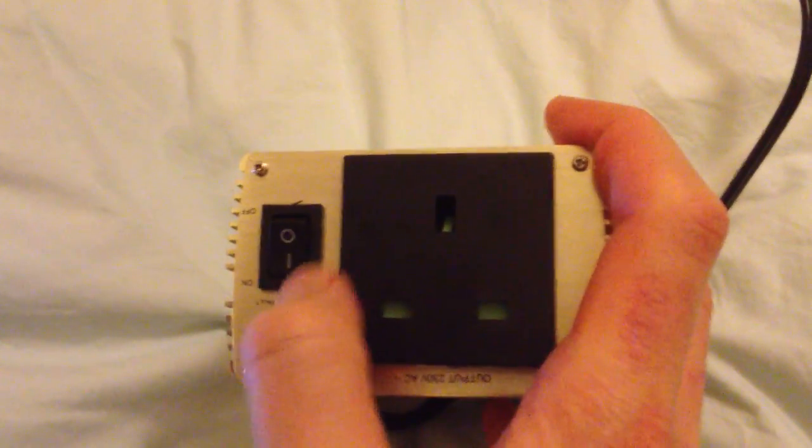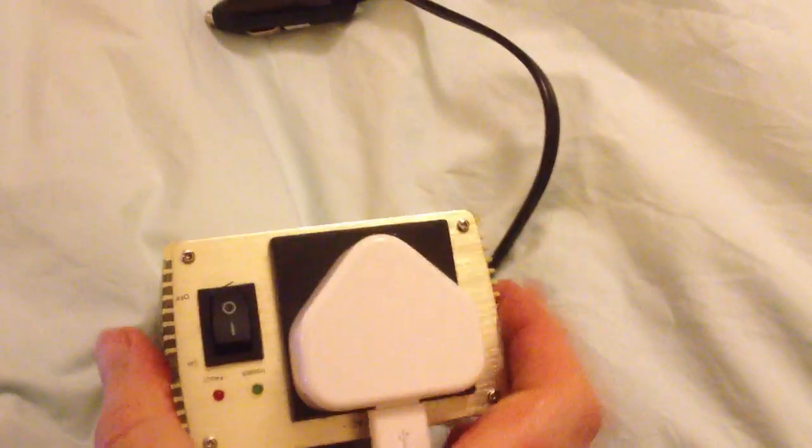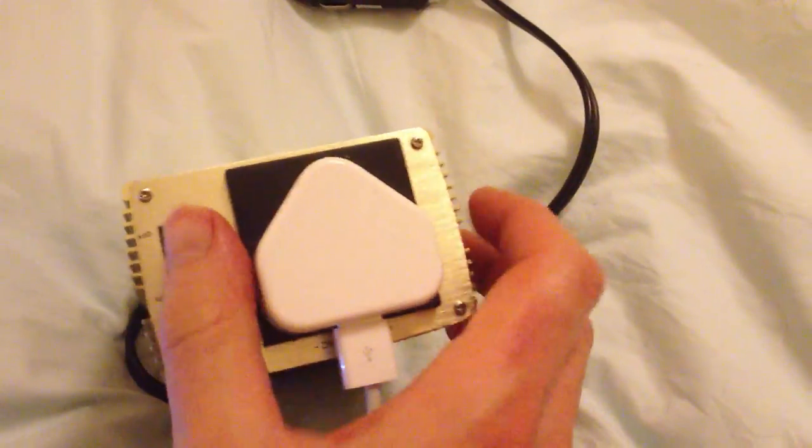When you plug that in, you can take a standard charger and put it in like so, then switch it on. And what you find is that you can run something like a laptop.